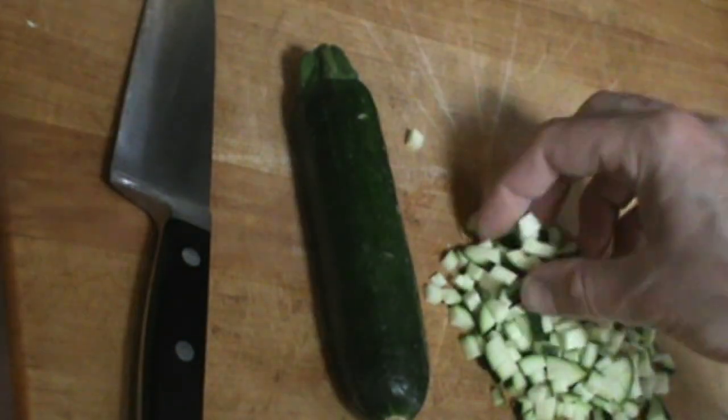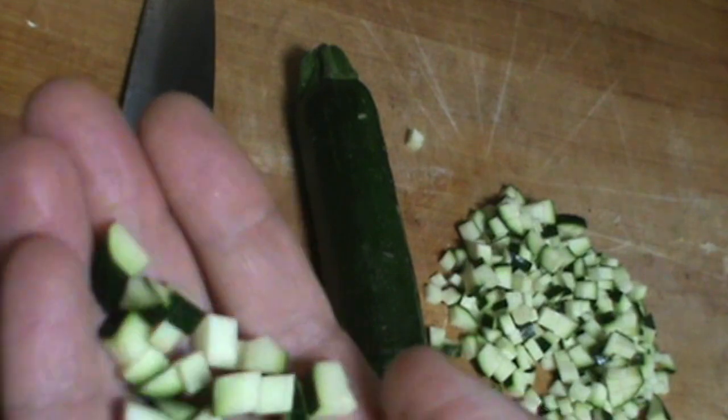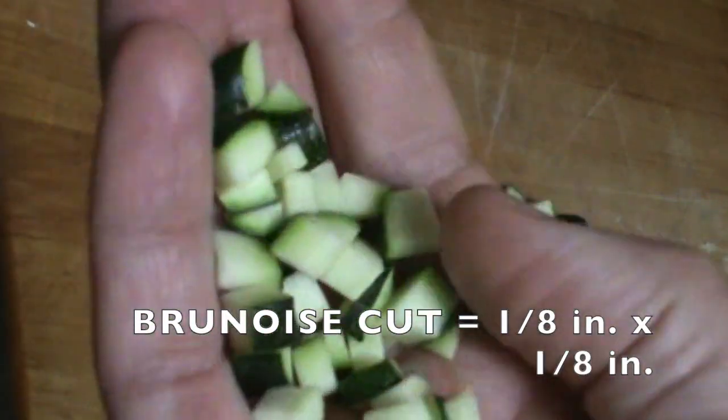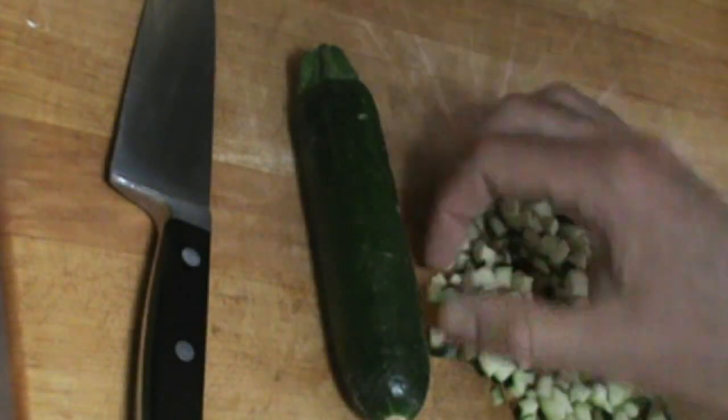This is a brunoise of zucchini, which is a small square dice. It's a pretty good brunoise — one-eighth by one-eighth inch — but it's not perfect. So I want to show you how to get a better brunoise.